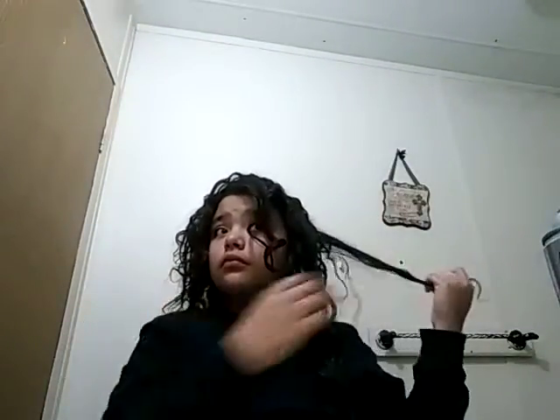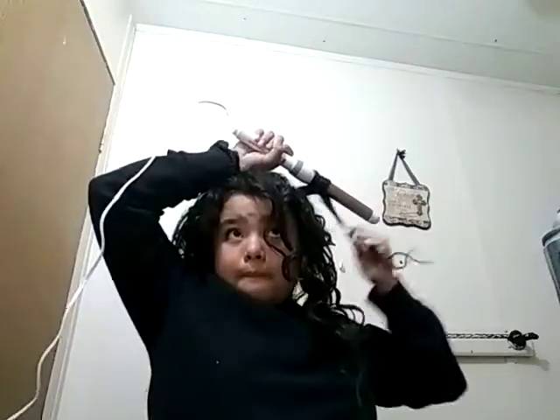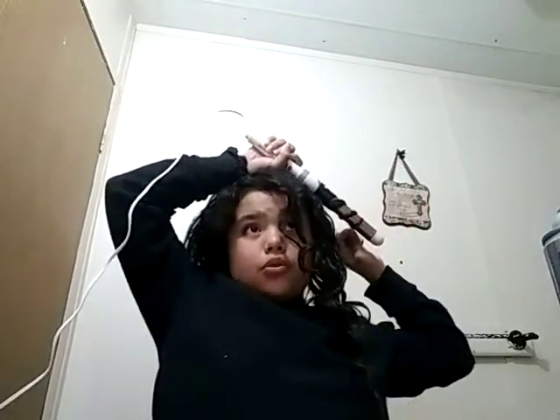I'm going to do this. Honestly, I can pull my hair faster. So I'm just going to keep doing this.